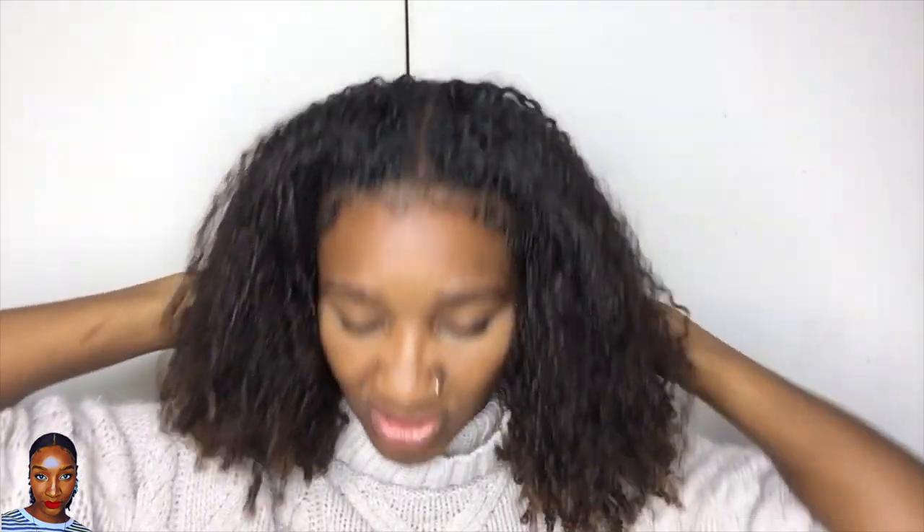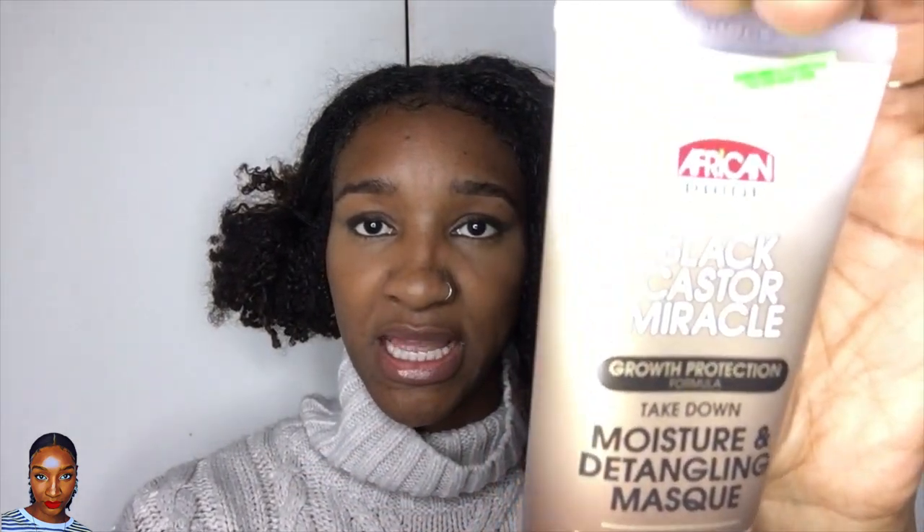I've already got my usual part in there as you can see, and I'm going to be working with that today. I can already hear my hair popping — what I mean by that is snapping — whilst taking it down, so I can already hear the breakage. Before I handle my hair, I'm just going to apply some of the African Pride detangling mask to make sure it's moisturized and detangled.